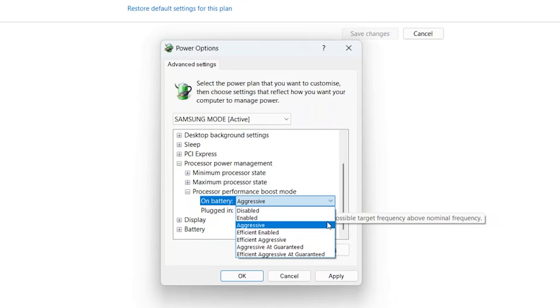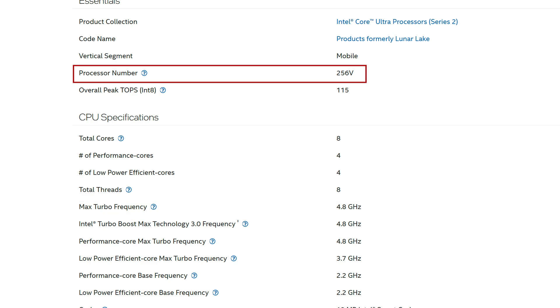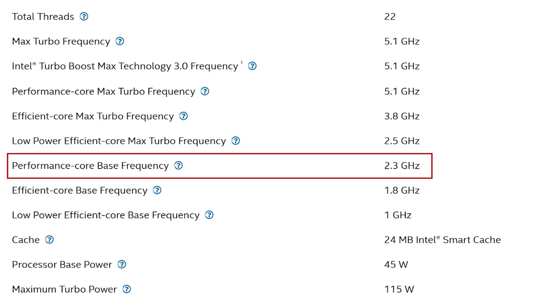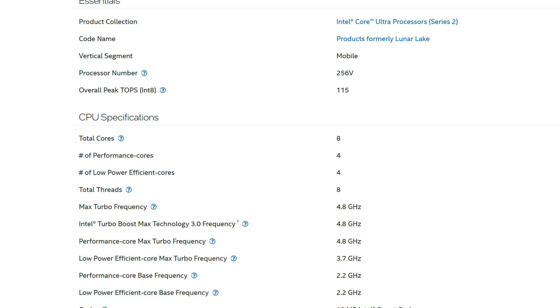There are some options too, but they all allow CPU boosting frequency, which is 4.8 GHz for this CPU, the Core Ultra 5 256V, while the base clock is 2.2 GHz. That is around the same as Meteor Lake — 2.3 GHz for P-cores and 1.8 GHz for E-cores. But the difference is that Lunar Lake has a lower core count and a more advanced node, so it will deliver similar or higher performance while being more efficient.